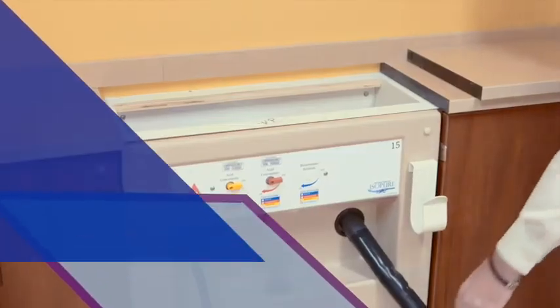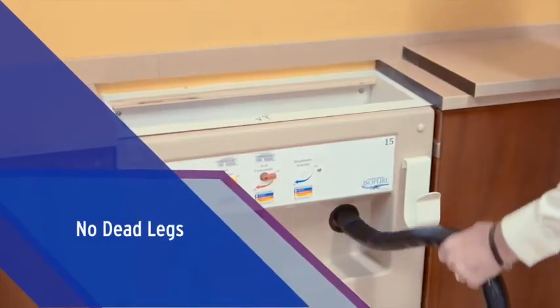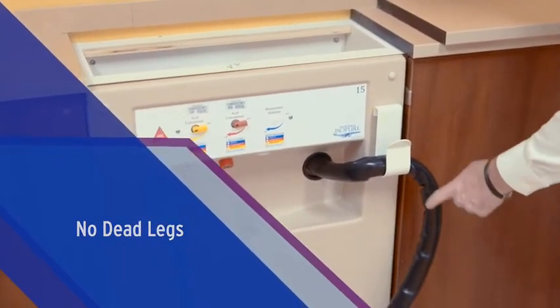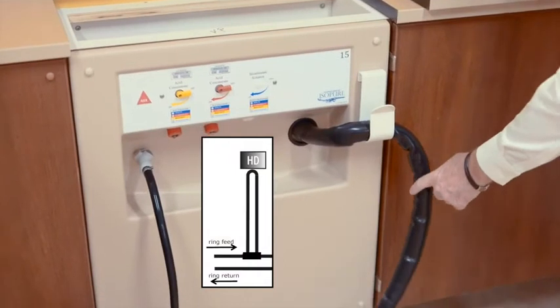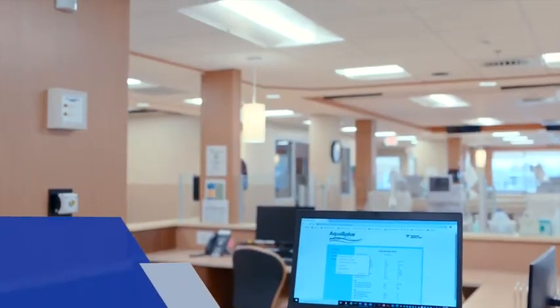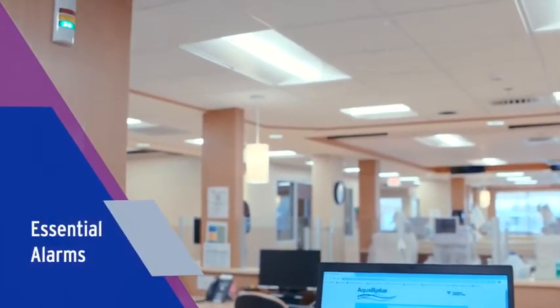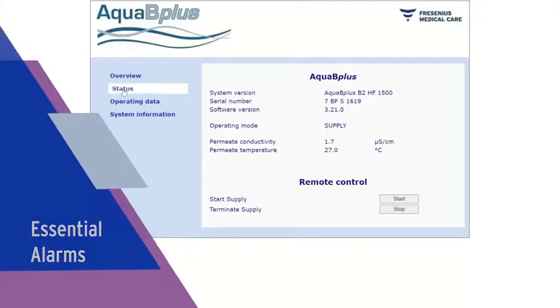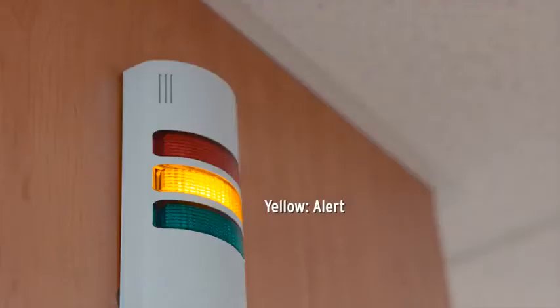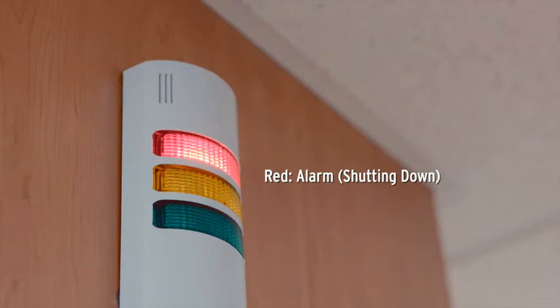There are virtually no dead legs in the double-pass system, which enables water to flow to the top of the machine and return. This system design helps to ensure that water flows freely, preventing bacterial growth. On the treatment floor, nurses and patient care technicians can quickly identify potential water or concentrate issues with visual and audible alarms to help ensure delivered water is safe for patients.